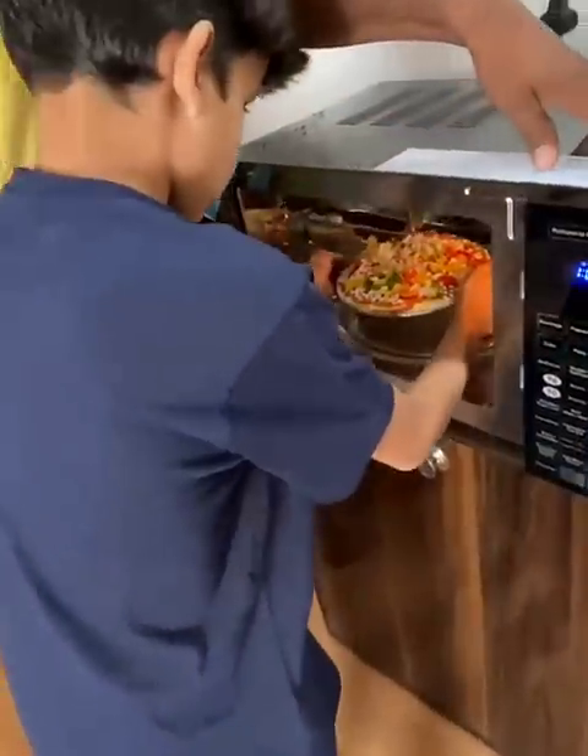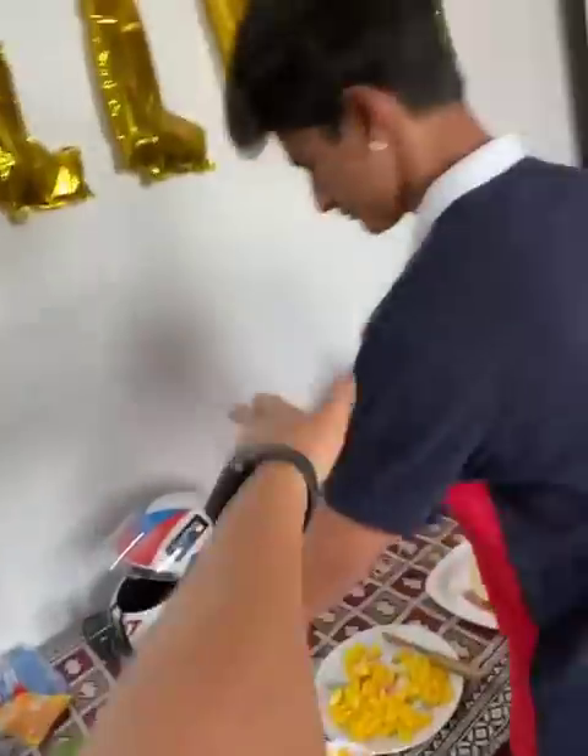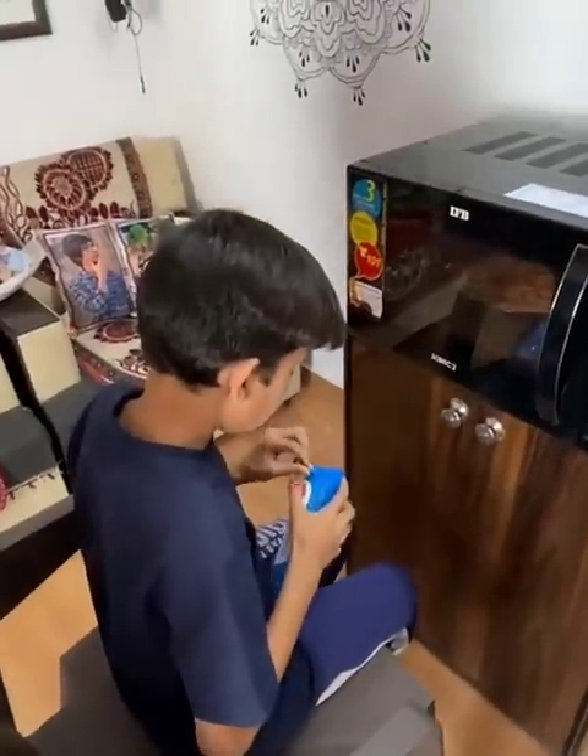This is our first pizza in the microwave. We are going to go inside our pizza. Now let's start another pizza — I will make a new style. Why do you sit here? It's time for 10 minutes, it will be made in 10 minutes.